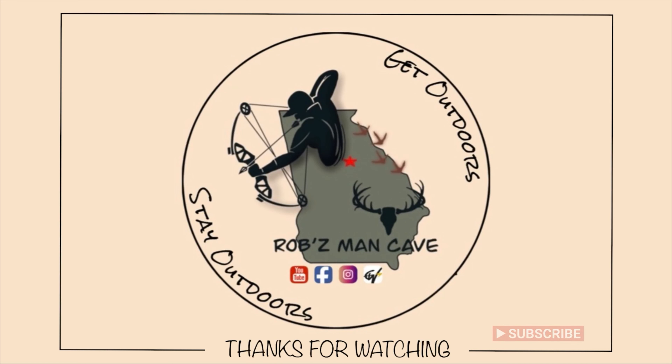Another thing we've got here is pretty awesome. I've had this mat for a couple of years, so it's about time I got a new one and they sent me a new one. It's about 12 by 18 inches, fits perfectly right here. Hunt Vault always has pretty cool designs — and yeah, that's pretty badass. I'll go ahead and just put that into position there.